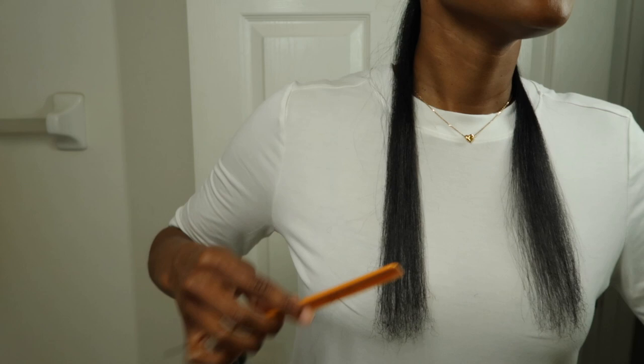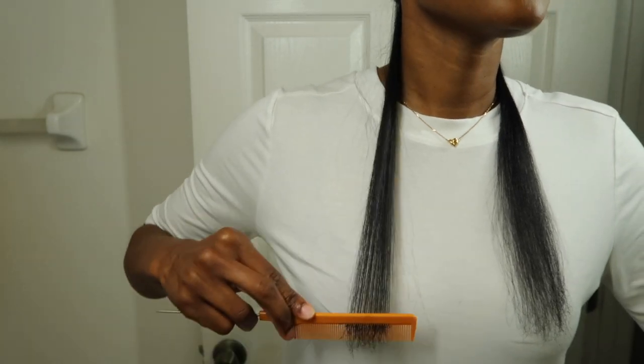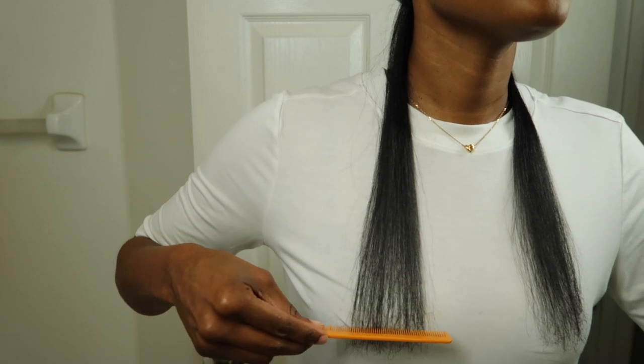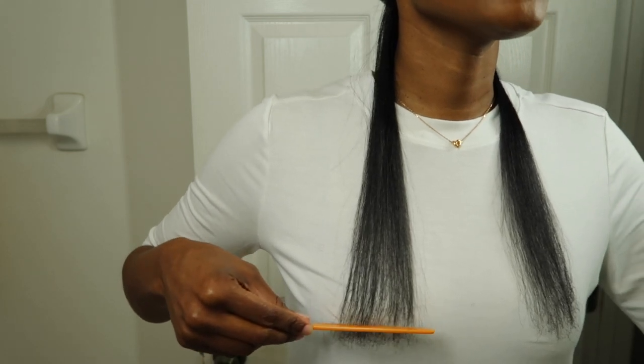How do you know when you need to trim? This is how you can tell — these ends kind of get stuck a little bit and they're a little frayed. So I'll probably be going up to at least right here.